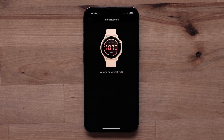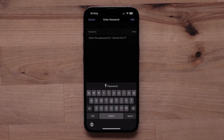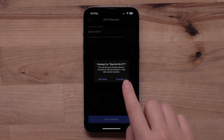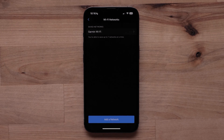Your watch will then start looking for nearby networks. Select your preferred network from the list. If prompted, enter the password, then select Add, followed by Connect. A successfully connected message will display, and your watch is now connected to your Wi-Fi network.